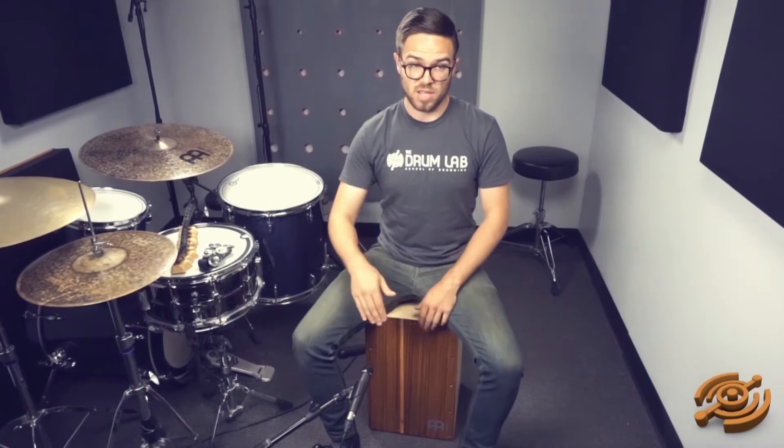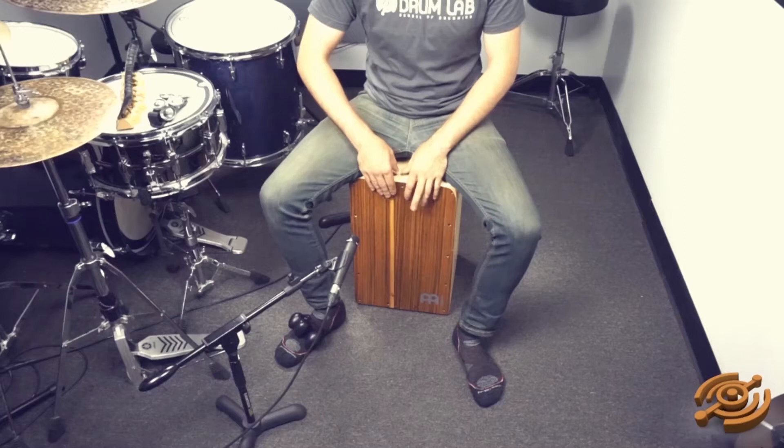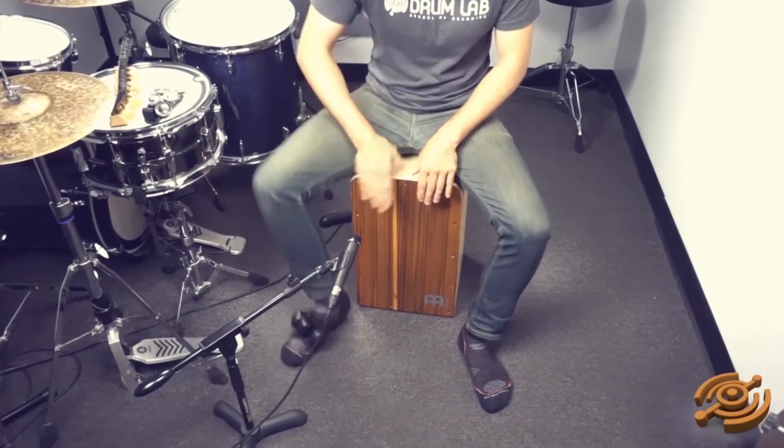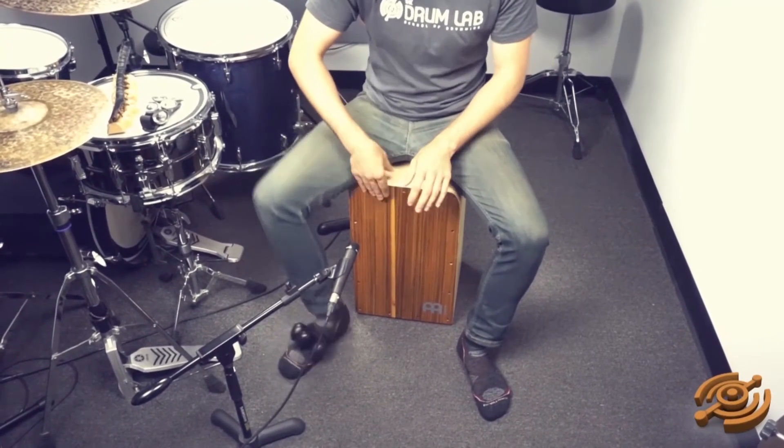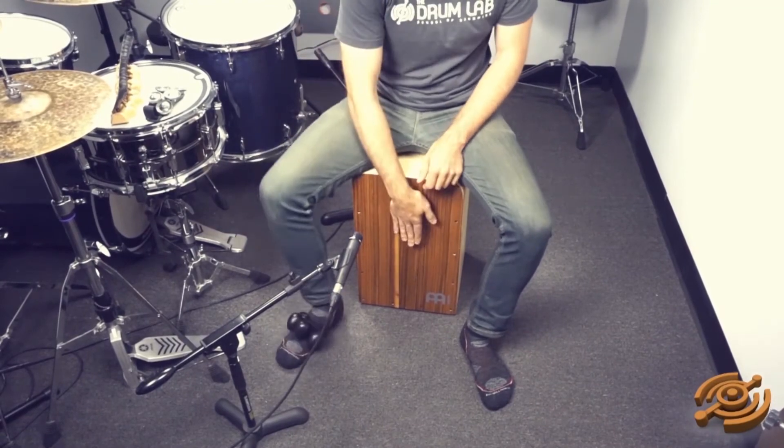In the first lesson, we discussed how to get eighth note grooves. It was slightly boring because you're just going one and two and three and four and. But now with the foot shaker on our foot, we can actually make that the eighth notes of the hi-hat, and that sounds like this. [demonstration] With that groove, what I was doing was the first shaker method — just moving that foot straight up and down. Very easy to stay relaxed, very easy to keep your balance on the cajon. Try it nice and slow the first time.